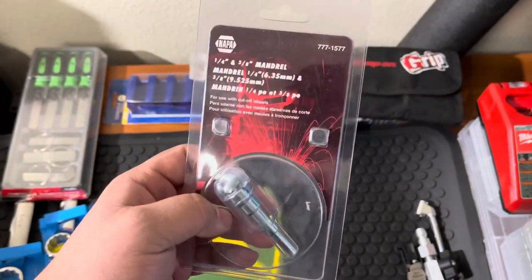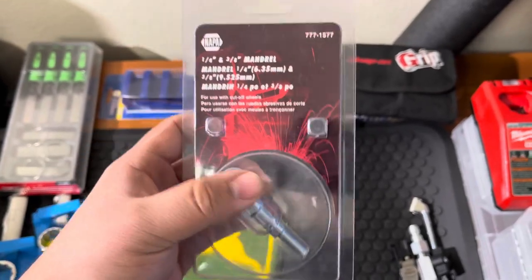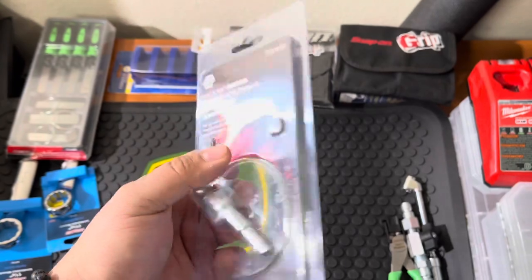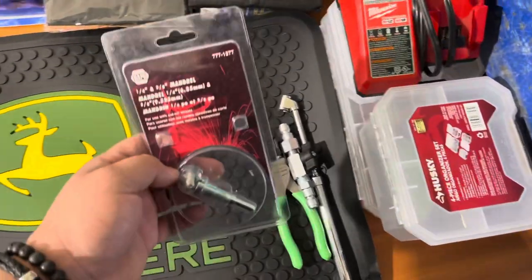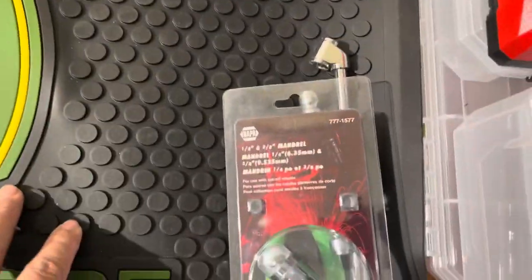I bought a quarter-inch shank for the die grinder so I can put on three-inch cutting wheels. I'm planning on buying one of the straight die grinders — either the Snap-on or the Milwaukee — so I just wanted to have it ready. Picked that up again at Napa — there's the part number.